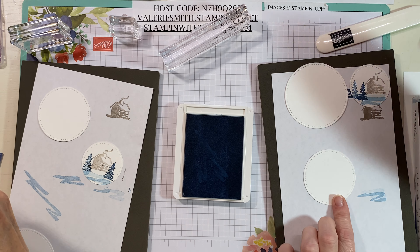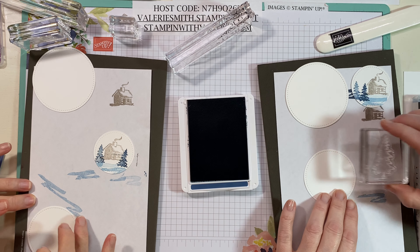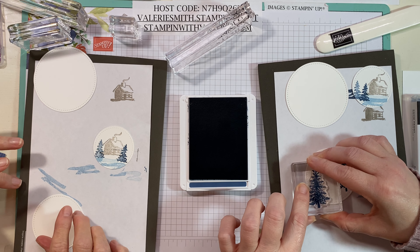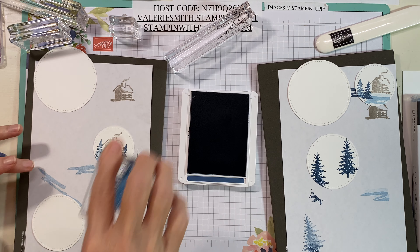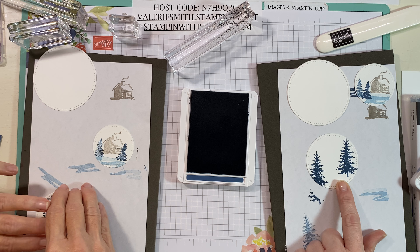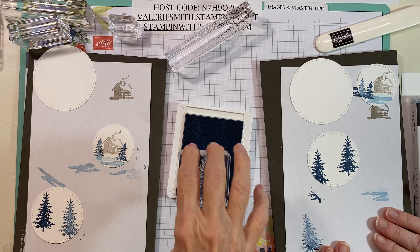For our middle circle, our middle size circle, we need to do just trees. We've got the bigger tree and we're gonna use some of the misty moonlight again. That center one looks like it's in the lighter color, so we'll use the lighter color for that. We just need three trees in this color. Then we'll do one in seaside spray in the middle.